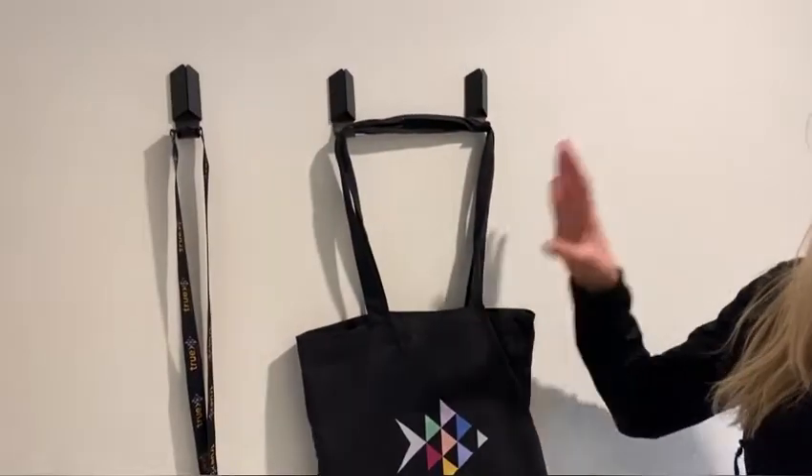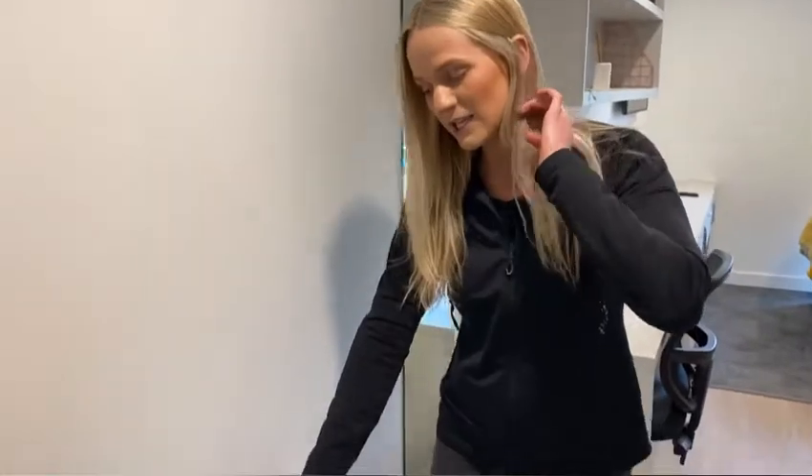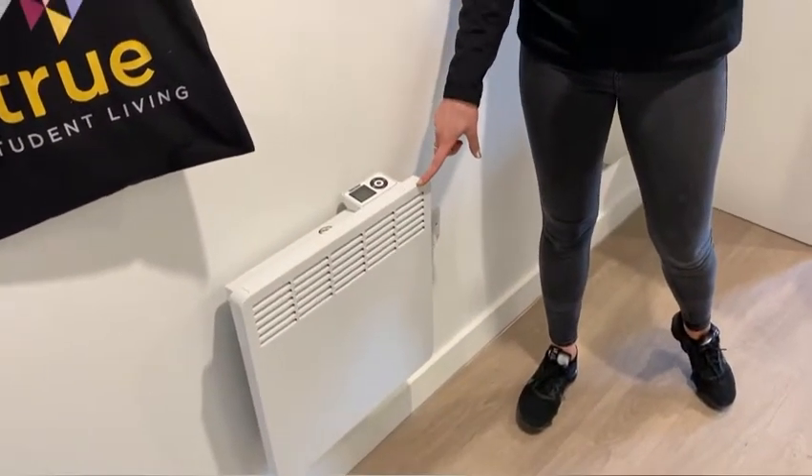First, I'm going to show you all the features that you will find in your room when you move in with us in September. Starting off, when you come in to the side you will see that you have your hooks — great to hang your keys, bags, or coats when you come in from university. Down here you will see that you have a wall-mounted panel heater. You can control the temperature and make it as hot or as cold as you would like. It'll make you nice and warm in the winter, because it does get quite cold here in December.